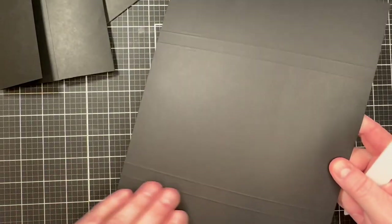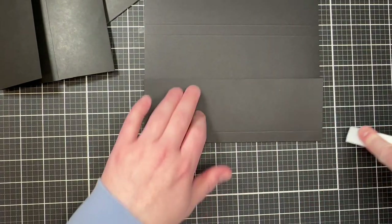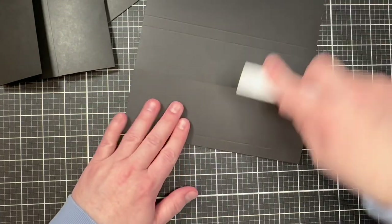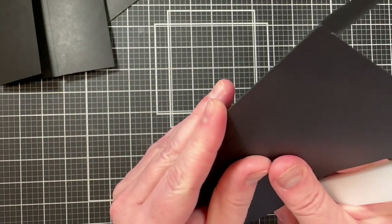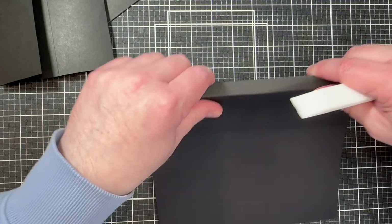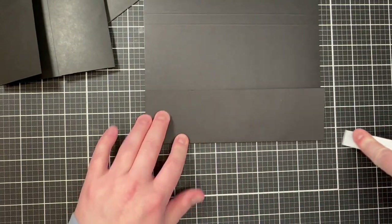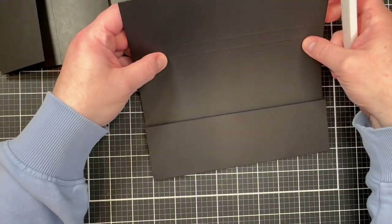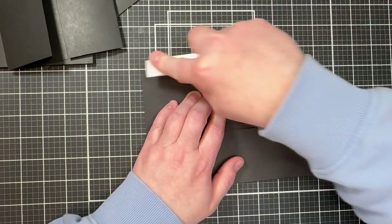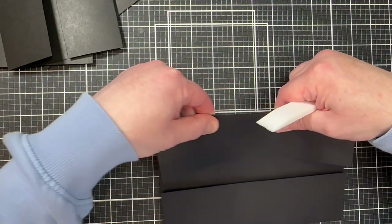We'll do the same for the main cover piece, which is 110-pound card stock. Because it's thicker, you'll definitely want to go over it a few times to get a nice clean fold. You'll repeat that on the other side — it is a little harder to fold heavier stock, but not impossible. Just go a little more slowly to avoid creasing it where you don't want it.